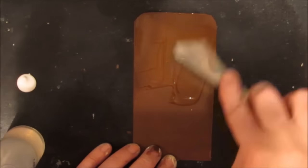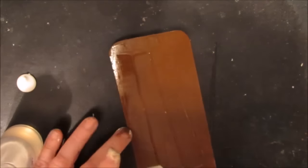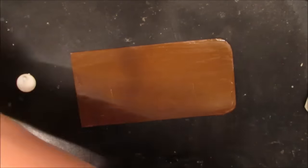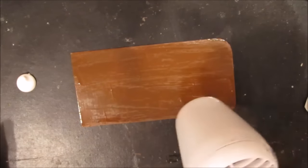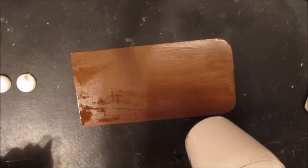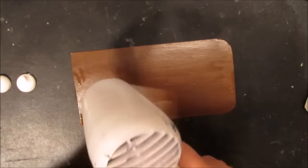Now I'm applying Folk Art crackle medium with my palette knife in a very fine layer. This needs to dry, but since I can't wait I'm using the heat tool, and it doesn't seem to affect it at all.